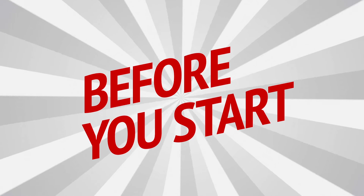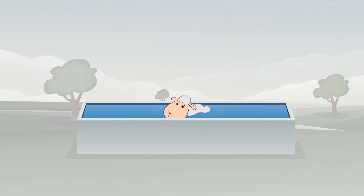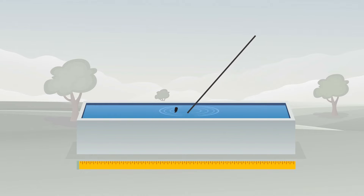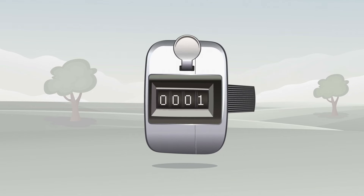Before you start, let's make sure you have everything you need. Have you got an adequately sized dipping tank, a crook to assist with dipping the sheep, a timer and a counter.